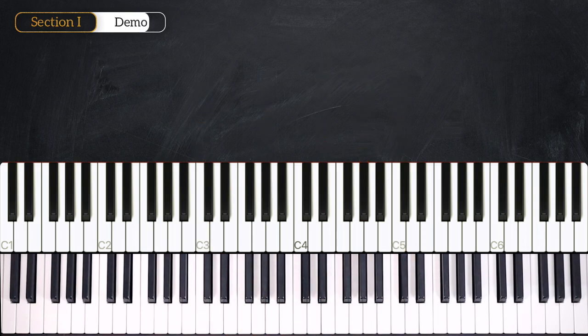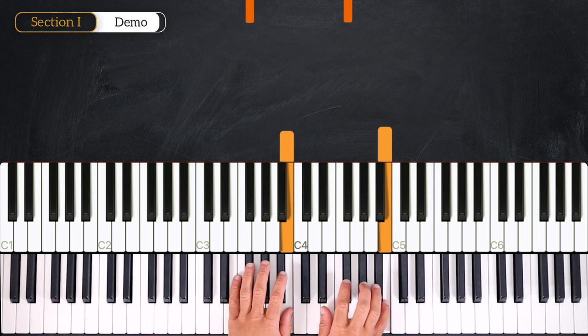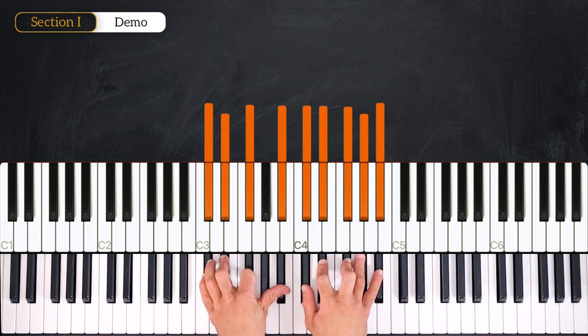We are going to learn the first section. We are in the key of B major, so we have 5 sharps: F sharp, C sharp, G sharp, D sharp, and A sharp. That's a lot.